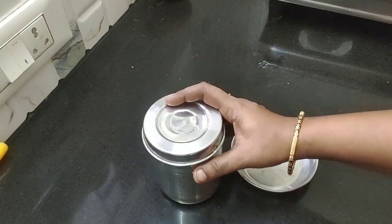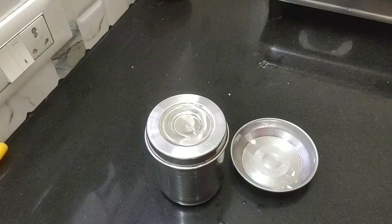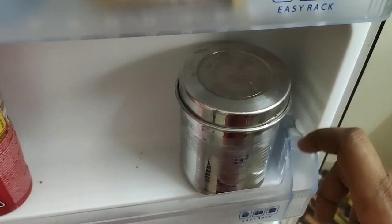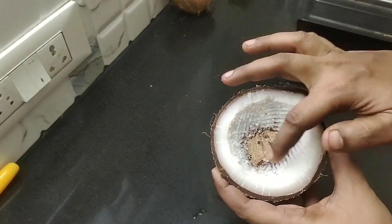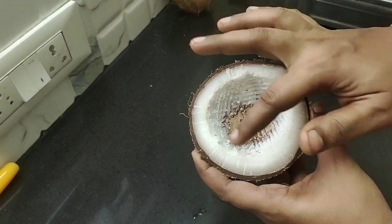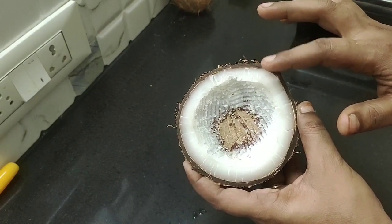Now store it in the fridge. When you are ready, you can store it in the fridge. If you need more of this, you can store it with deep water. You can store it in the freezer. Now you can store it.